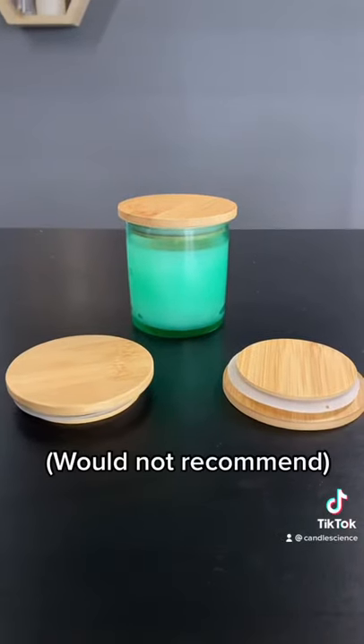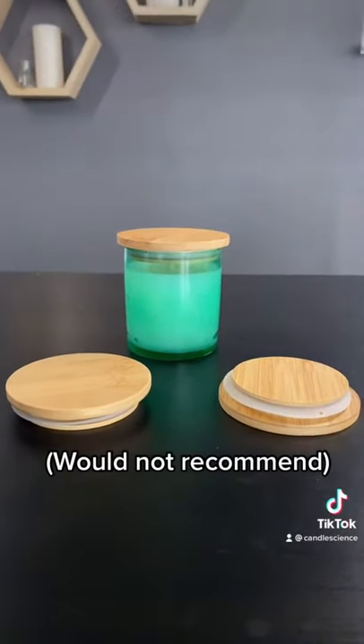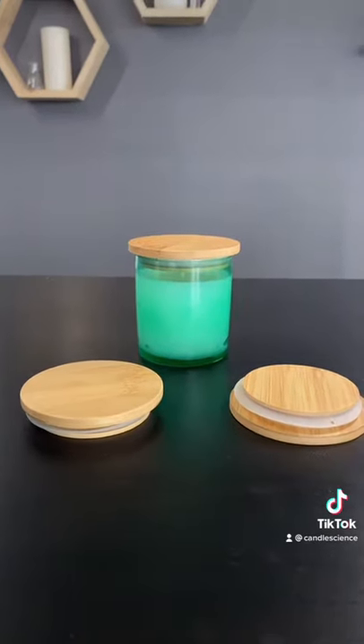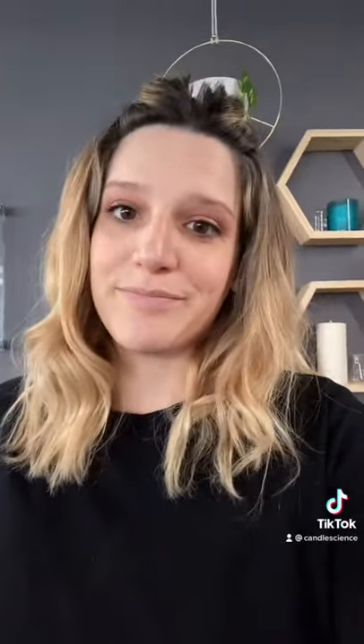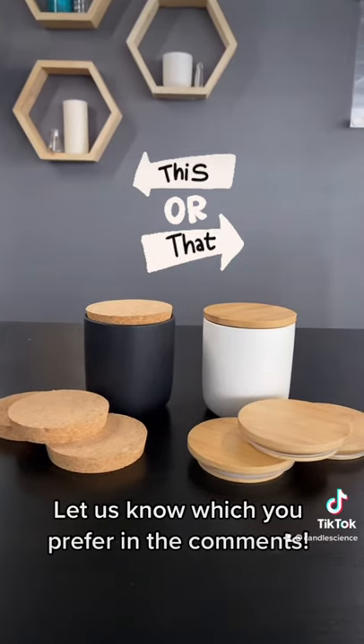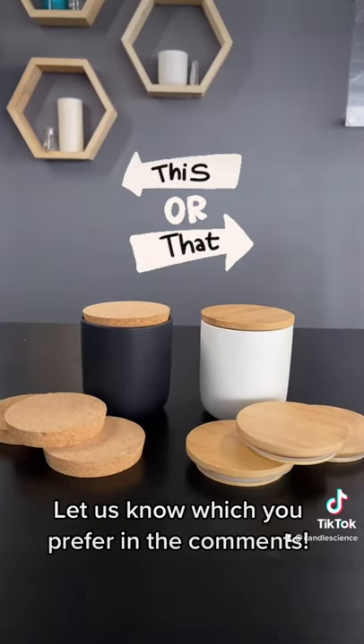Something interesting to note is that the bamboo lids technically do fit some straight-sided tumblers, but it looks a little strange. So for right now, we really only recommend using the cork or bamboo lids with the Nordic ceramic tumblers. And because both of these lids do sit into the jar, we recommend leaving enough space so you don't squish your wick when you put it on top.